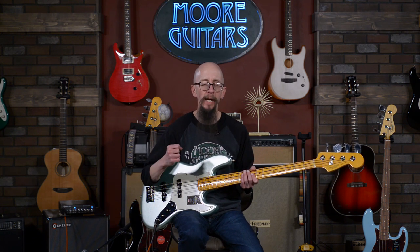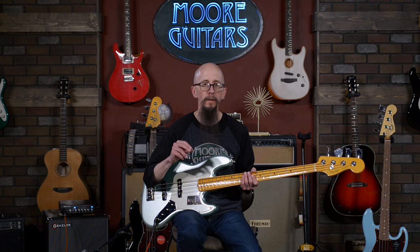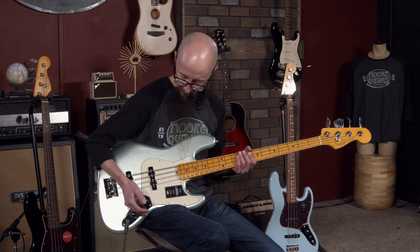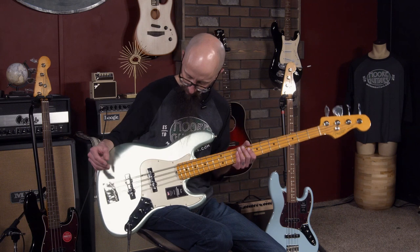Yeah, that's the tone — that's the sound. It's growly, fairly meaty. It's got a lot of presence in the mid-range and top end, which you want. If you're playing with a band you want to find that right sonic space. Both pickups up with the tone control up is where it's at. Let's check out the neck pickup in the middle position and have a listen.